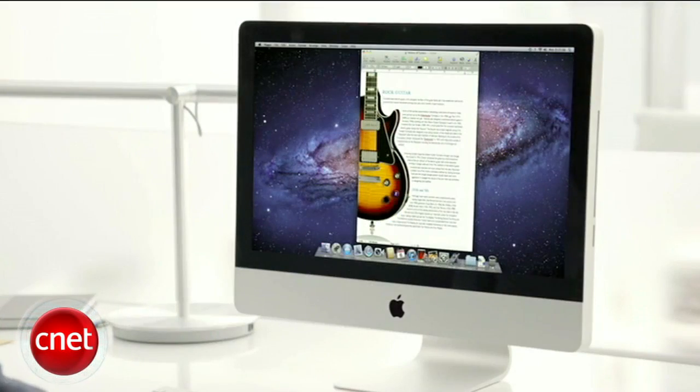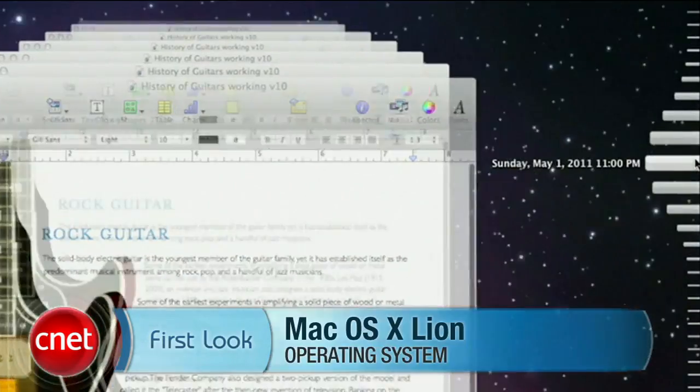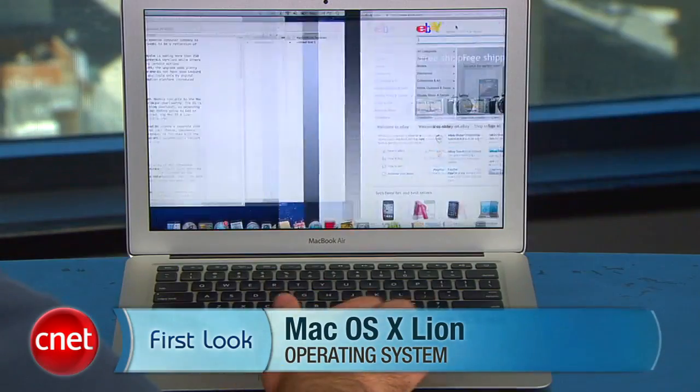Overall, Mac OS X Lion is a solid upgrade that comes with more than 250 new features. Be sure to check out our full review at download.com. This is Jason Parker for CNET.